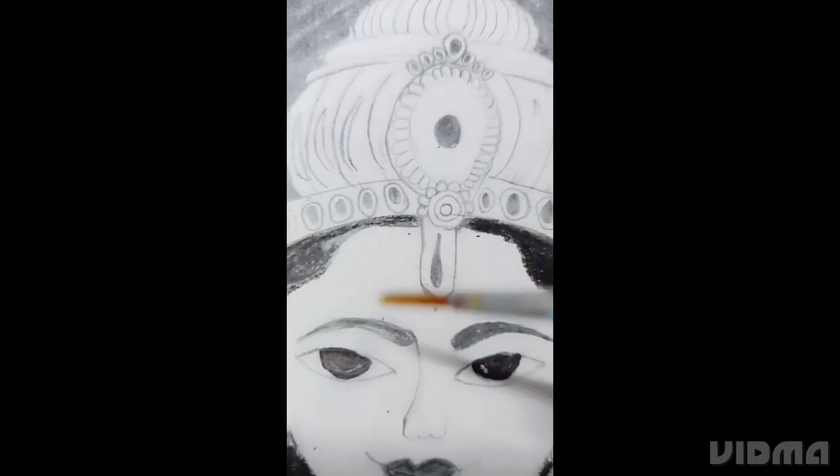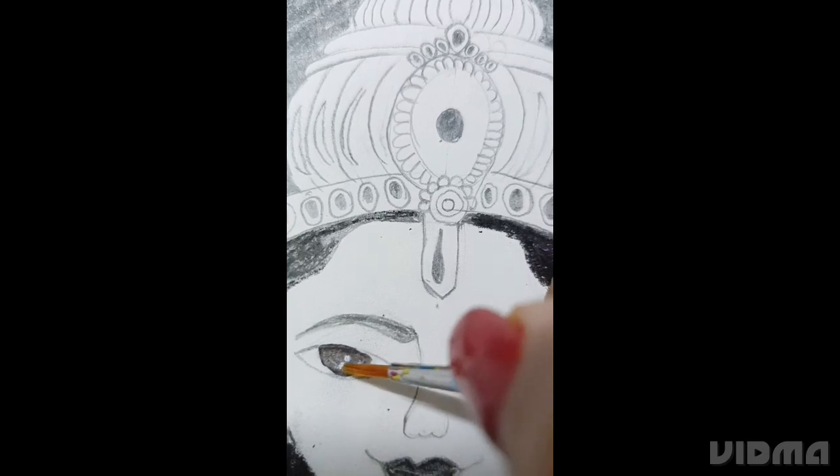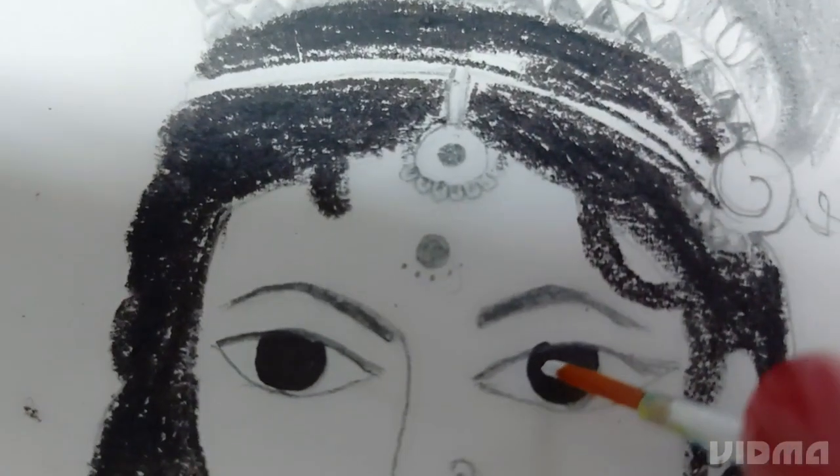To make it more real, add white paint in the eyeballs. It will add life to the drawing.